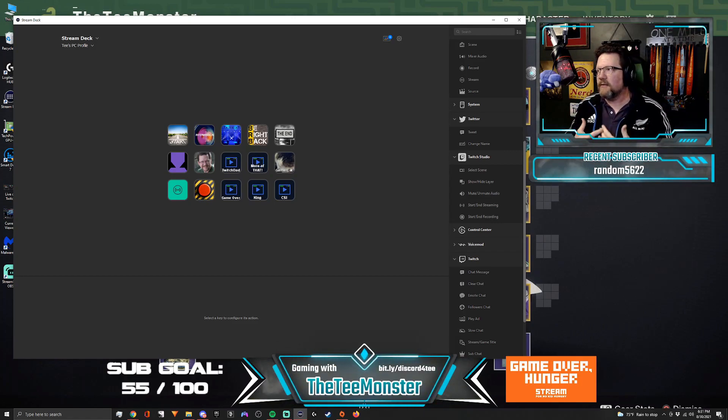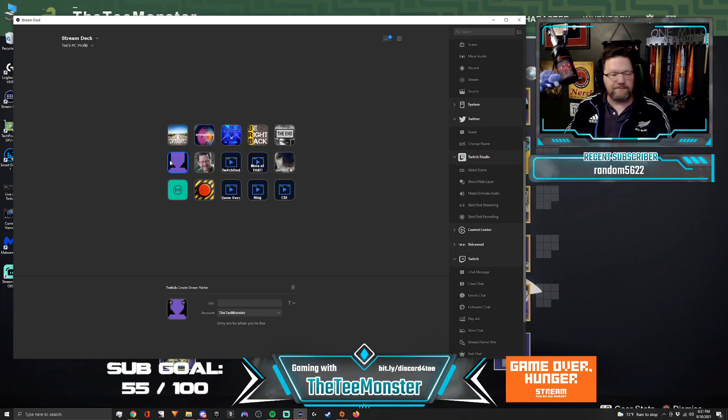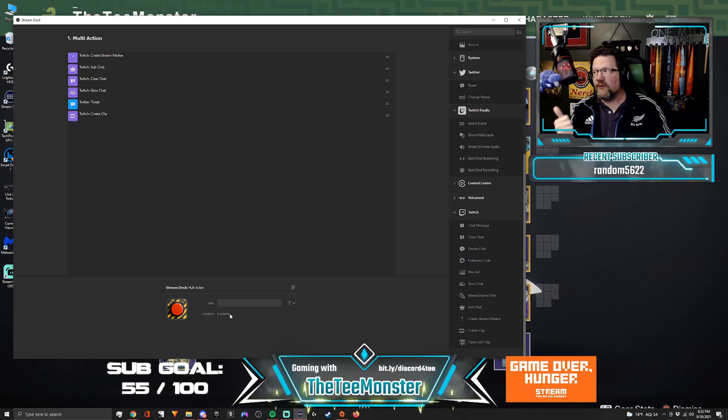This is what I mean by taking an offensive position as a defense against what's going on right now with the hate raids. Here's a review of what happens when I push this button: it creates a stream marker so you can make a longer clip from your VOD; it then switches to sub chat; then clears chat; it will then slow the chat down; it will then send out a tweet letting people know it's happening in real time; and then it will give you the option to create a clip.